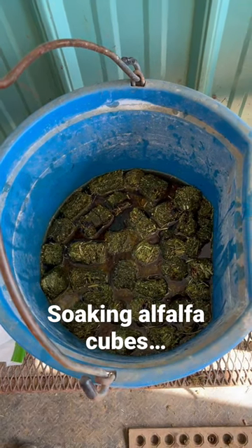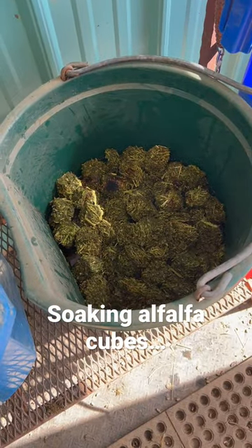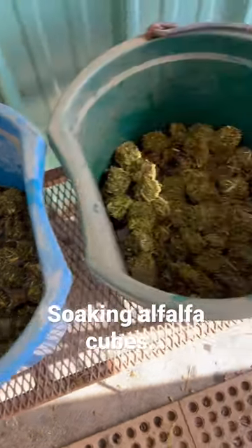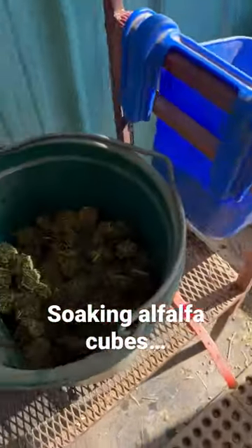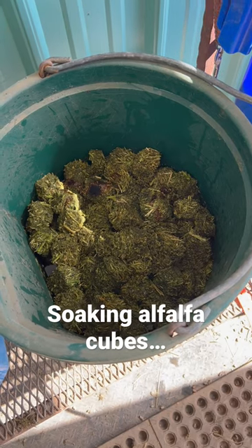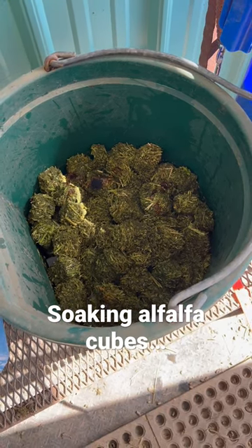My mentor and breeder out of Pennsylvania suggested I try alfalfa cubes soaked with molasses, and that's what we're doing. We've been doing chaff hay, which is great, and I found out that the kids actually like the chaff hay better than the adults. I'm hoping that soaking these will also give the girls a little bit more water intake, so I'll let you know how it goes.